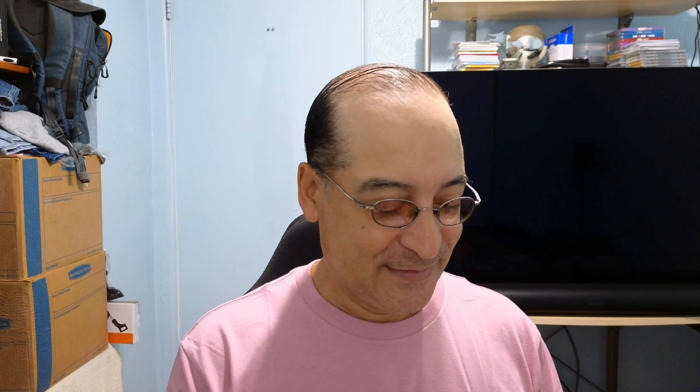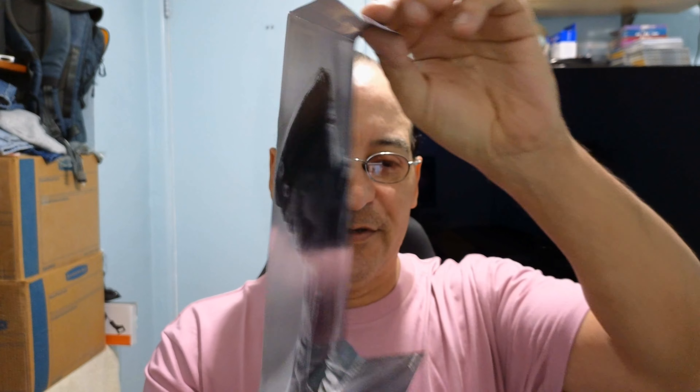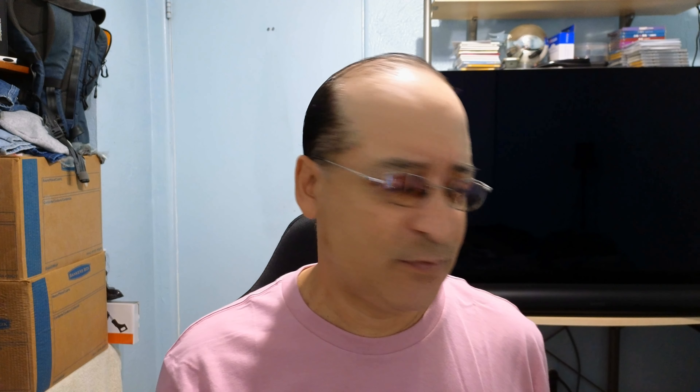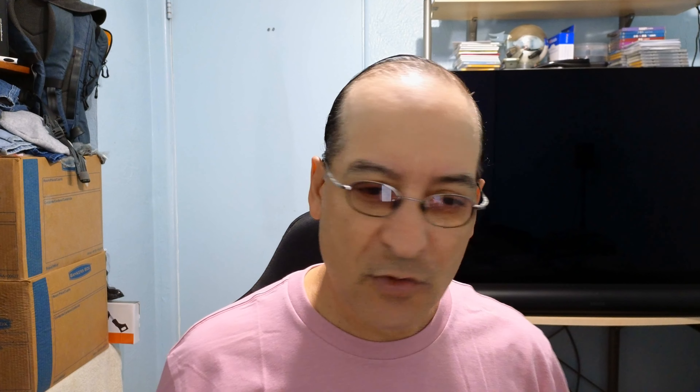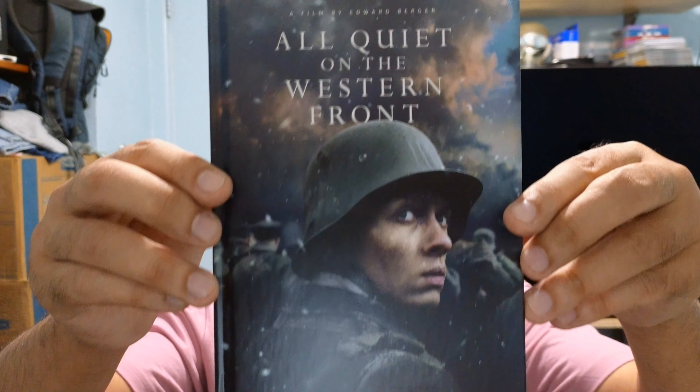Let's start with All Quiet on the Western Front — great movie, I saw it on Netflix. Nice picture of one of the characters in the J card. Curious why they didn't put HDR 10+ on here. I have Shadow in the Cloud and it has HDR 10+, and I know Bloodsport is coming out in a couple of weeks and it has HDR 10+ on it, but All Quiet on the Western Front — they didn't do that.